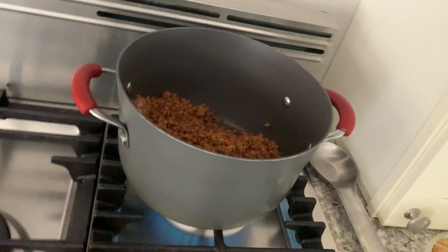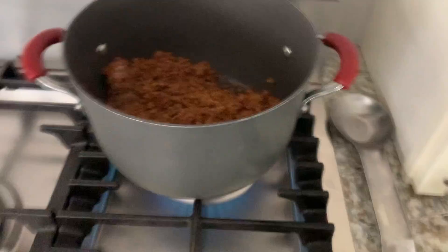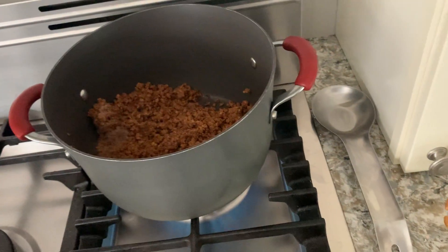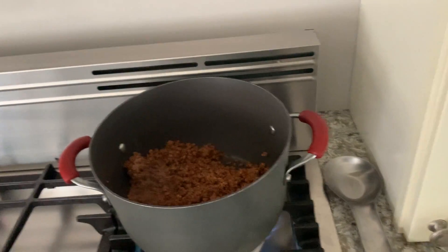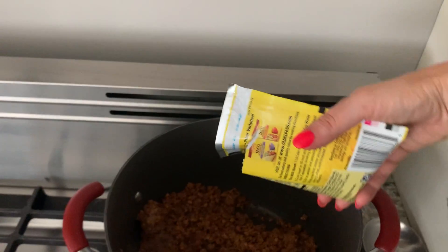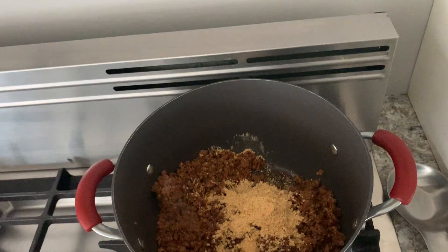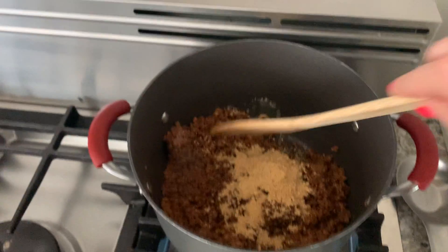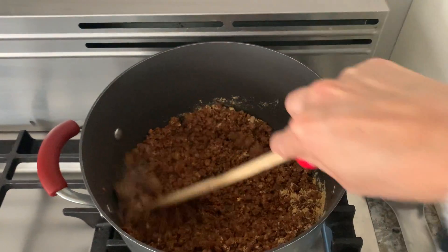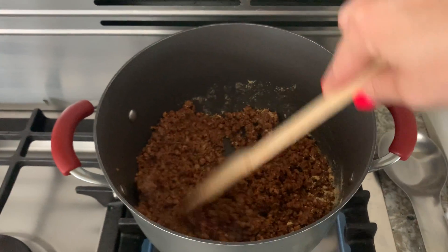I thought I would actually be able to tear this, but I have to cut it, which is fine. There are two teaspoons per serving. It just opens like a pouch — this is what it looks like. I'm going to go ahead and dump it in. You could add more water or some oil if you'd like. Just mix it up and you will have your delicious taco meat ready to go.